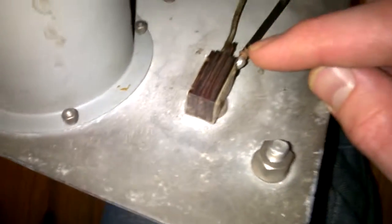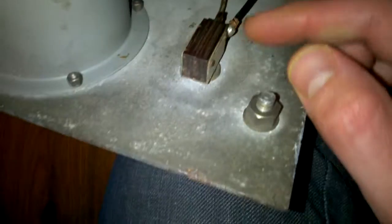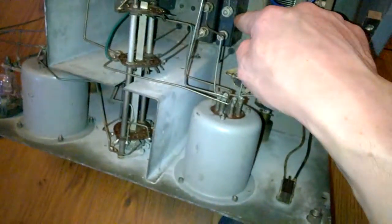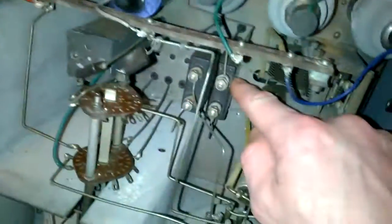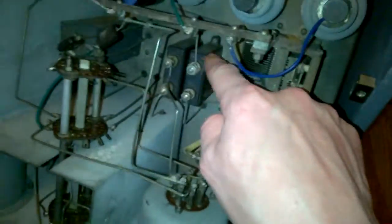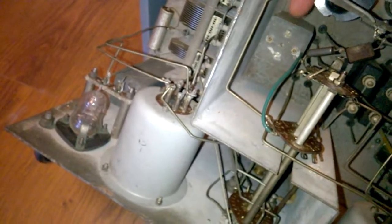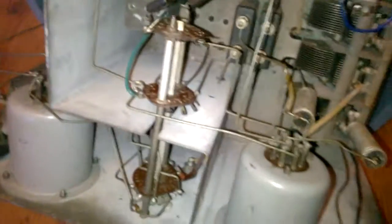Something's been done here — maybe a repair — because there's some bare copper wire where it hasn't been soldered on completely. There are some large capacitors and another tunable coil — an inductor — in there. Let's have a quick look underneath.